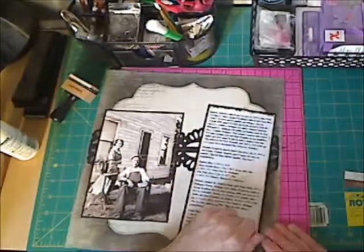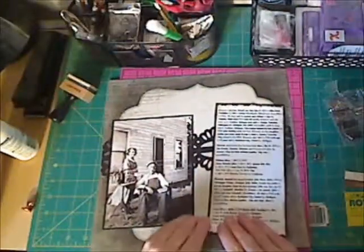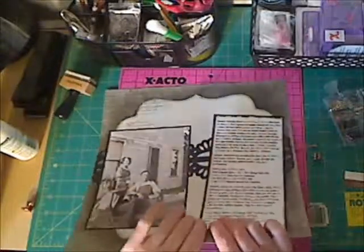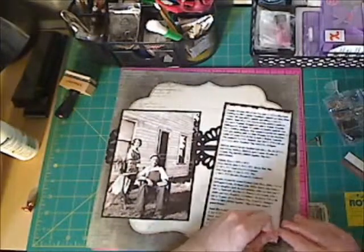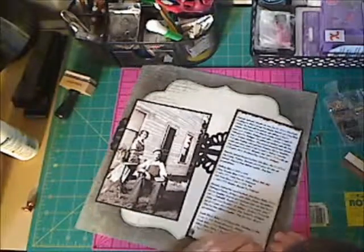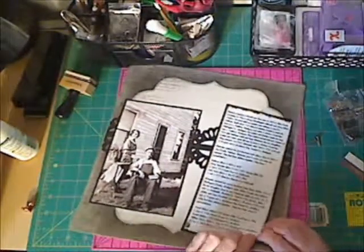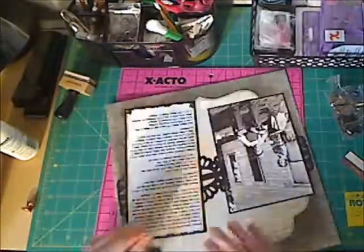Now I'm piercing down on the background paper through the journaling holes that I already pierced. Those are the brads that Sue gave me — I'm starting to use up your surprise, Sue. Thank you very much for the brads and the surprise goodies. It was a little bit hard getting those brads through the paper — it was difficult — but I got all four of them in there.